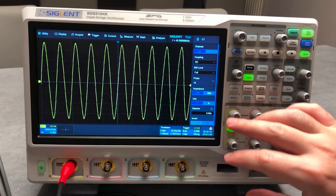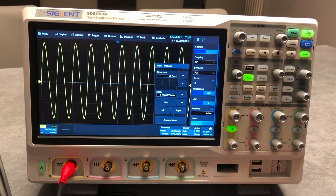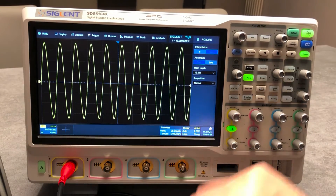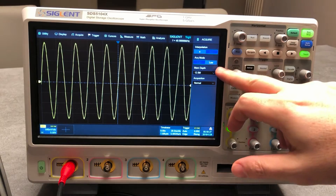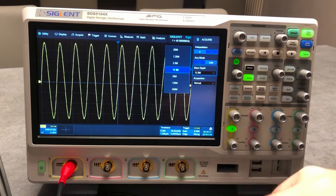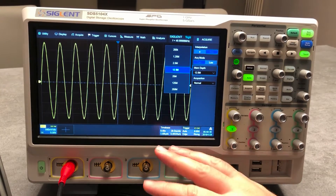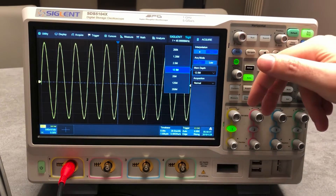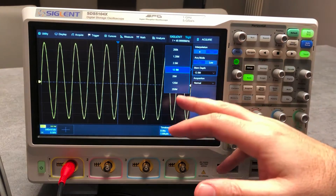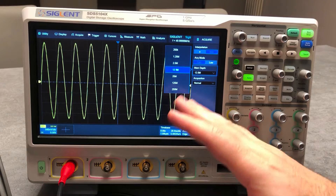Going to the time base, you have the possibility to check the time base, the delay left/right, and the acquire menu. On the acquire menu you can set the acquisition mode and the memory — which is also very interesting. The unit has 250 mega points of buffer memory per pair of channels, so you can have a single channel at 250 mega points or two channels sharing it.